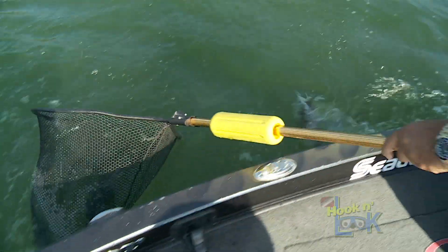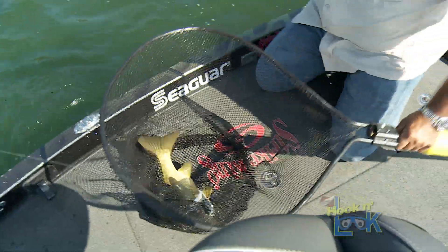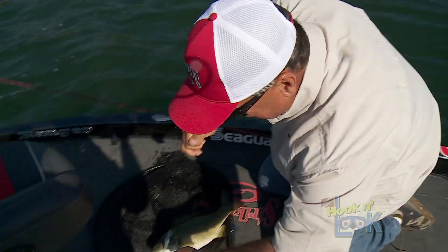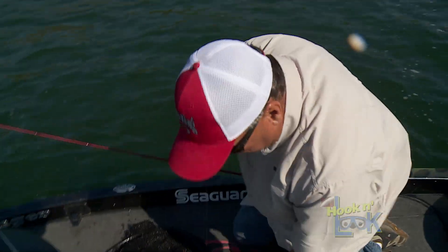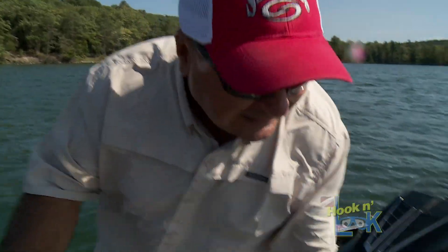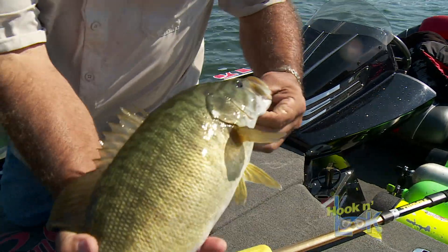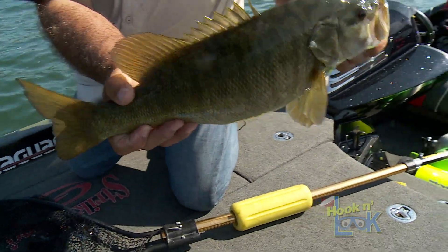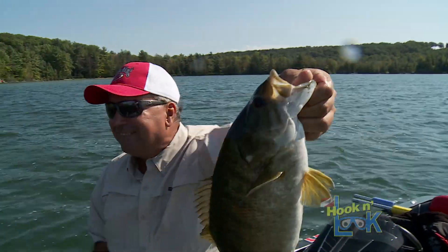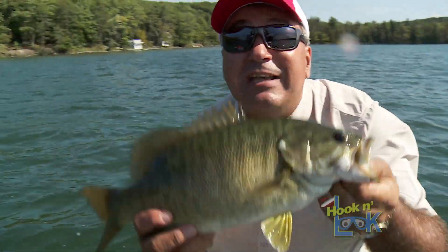He says he's not done! Nice fish. Oh man, unbelievable. I missed him first, okay? He smacked it. He smacked it again, because I hooked him in the side. He was probably competing over it with somebody else. Look at that nice chunker. I'm going to get back out — the wind's coming up. We're going to naked rage blade him.